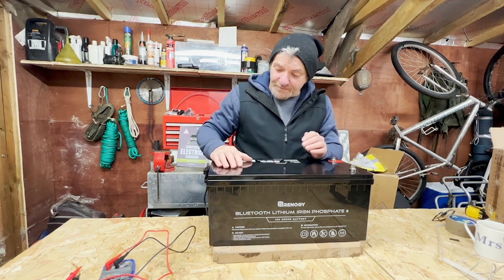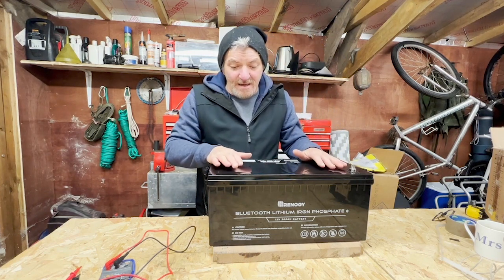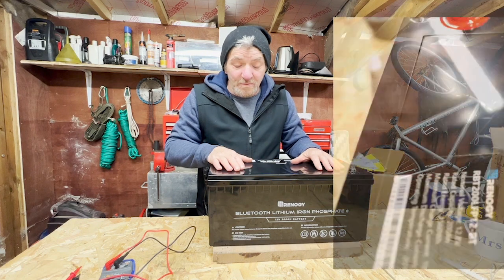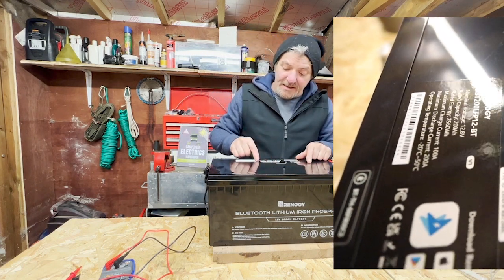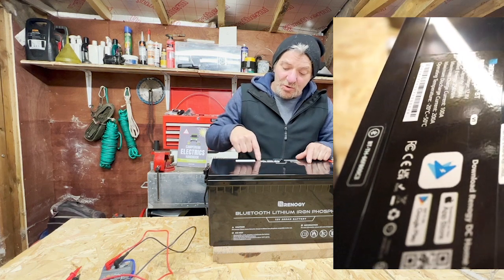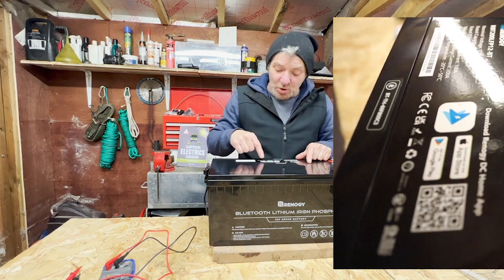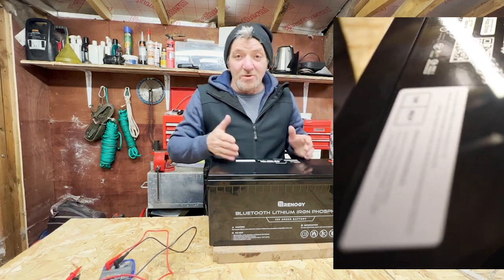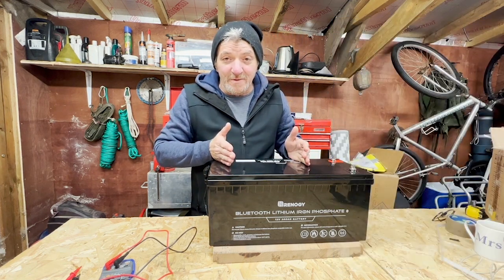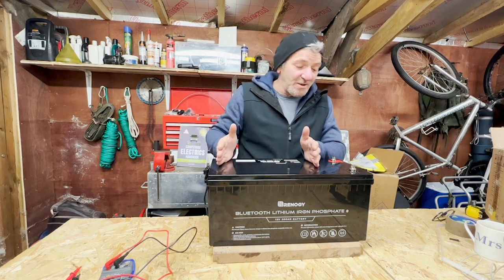Within the battery is a Bluetooth module. On the top of the battery we can see a QR code to download from the App Store or Google Play to get the Bluetooth app on your phone, allowing real-time monitoring of the state and charge of the battery.